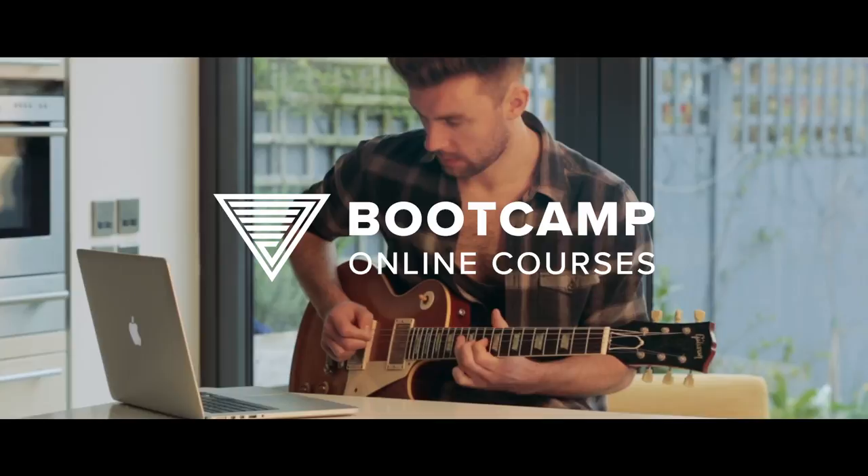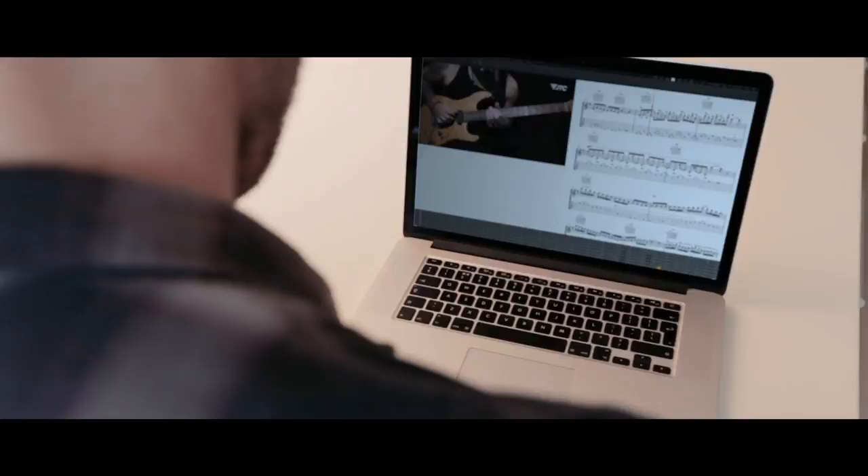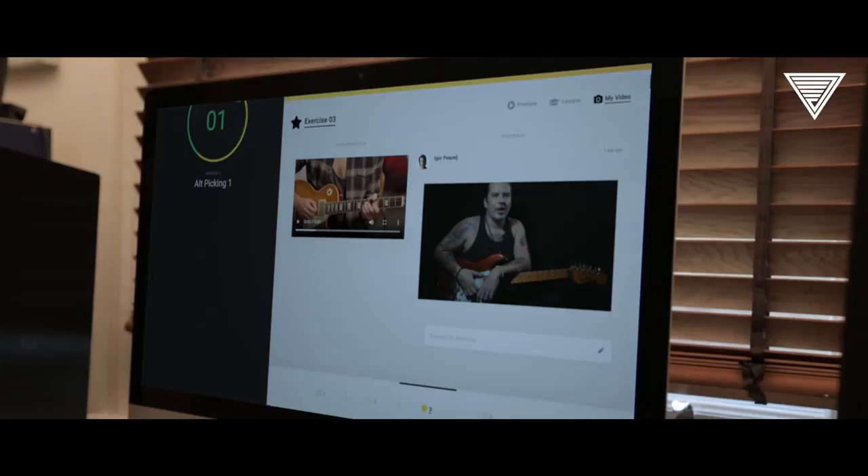This masterclass is also available to study as an online course with me as your personal tutor. You will study and submit all of the content over 12 modules and I will send you very detailed personal feedback on every video, helping you to master the content and really raise your picking game to the next level.